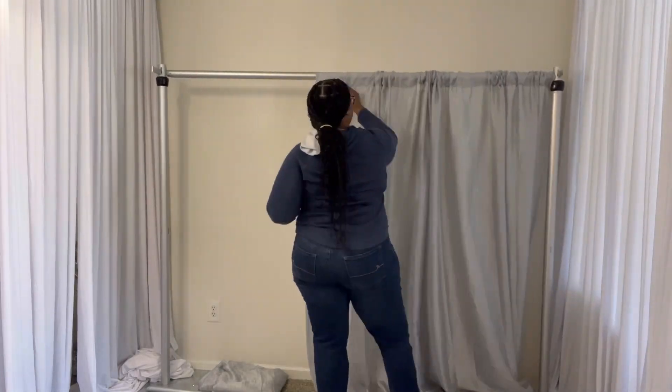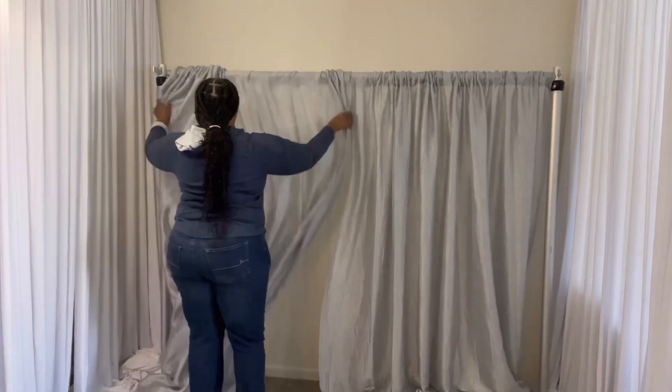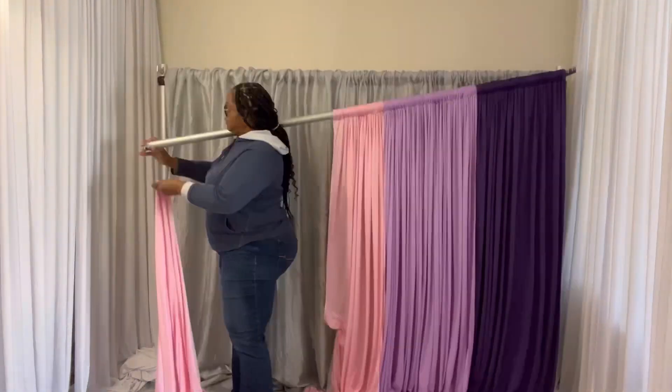Hi, welcome to my channel! My name is Rashonda King, thank you so much for joining me today. I want to give you an idea for a Mother's Day inspired backdrop. I just put on my crushed or crinkled taffeta and now I'm loading my two-way stretch drapes.